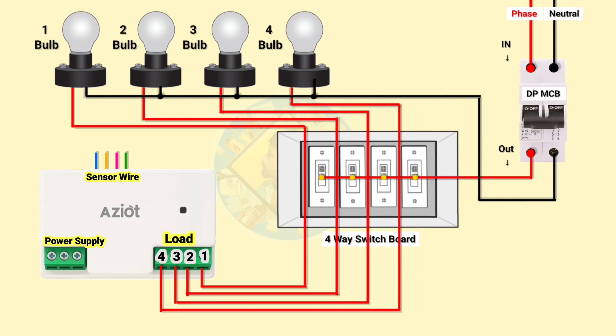After connecting the load wires with the controller, we have to connect the sensor wires to the switchboard to the respective switch of the loads. Sensor wires are used to control the loads manually through switches. Let's connect all the sensor wires to the switchboard.